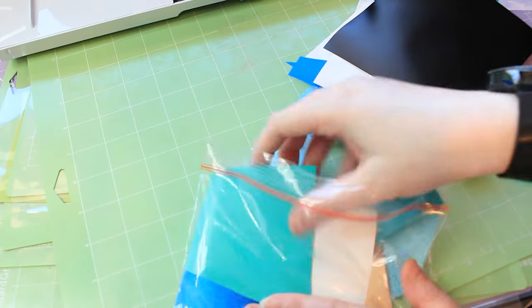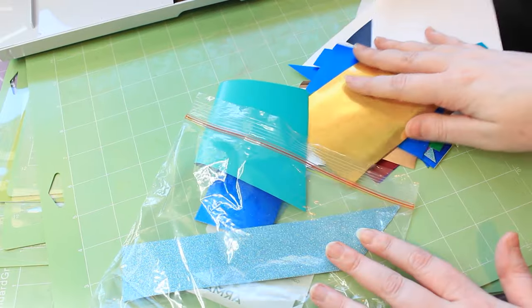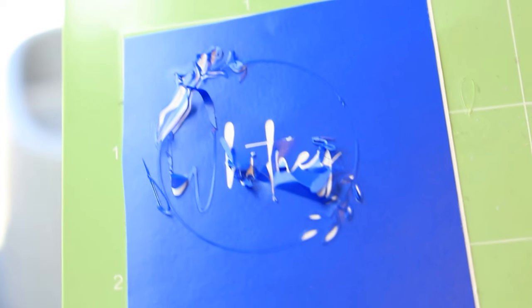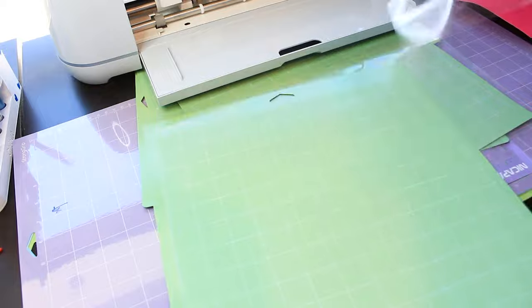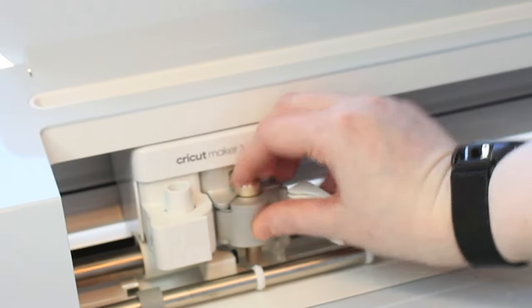Keychains are a great way to use your Cricut vinyl scraps. You're also going to need some transfer tape. Cutting keychains is very fiddly work and you might find that some of your designs are shredded by your Cricut. To overcome this, make sure you're using a new mat that is clean and free from marks — this will ensure a smooth clean cut. It's also a great idea to replace the blade in your fine point blade.